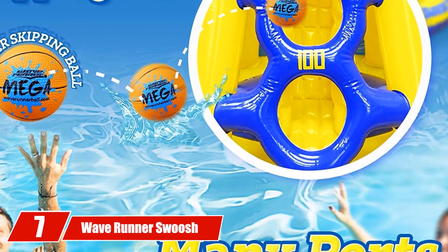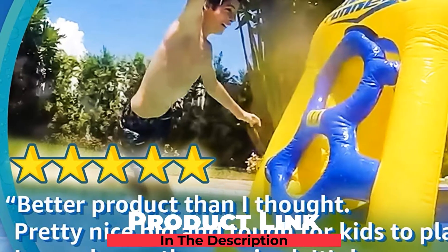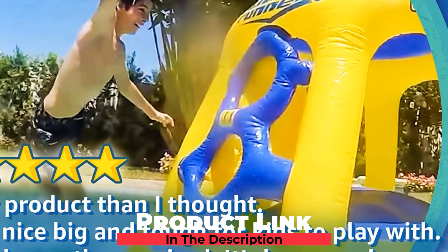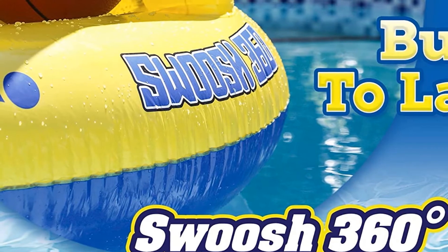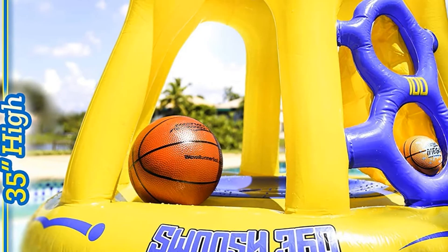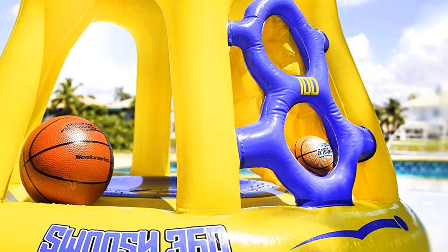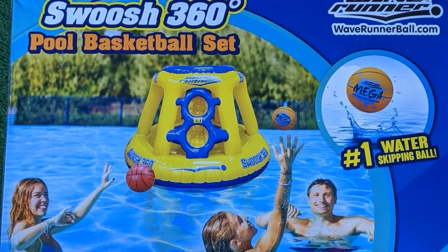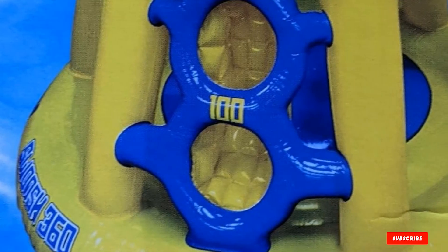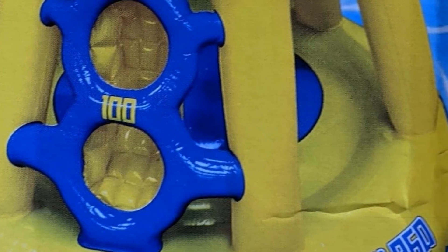Moving on to number seven with Wave Runner Swoosh 360 Swimming Pool Basketball Hoop. This hoop is a little bit different than the others on the list for a few reasons. First, it's inflatable so it's lightweight and easy to store. Second, it can float right on the water. And third, it has multiple ports for multiple shooters so no one has to wait their turn. The kit comes with the inflatable hoop floater, a basketball, a water-skipping ball, and a pump. There's a special port made just for water-skipping and it's a totally different game.